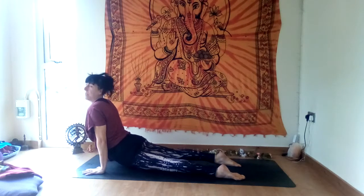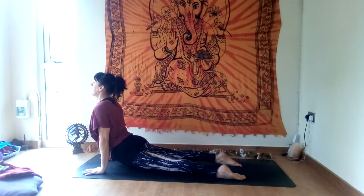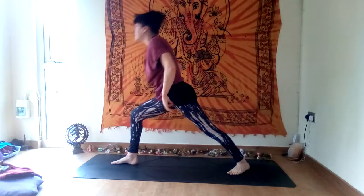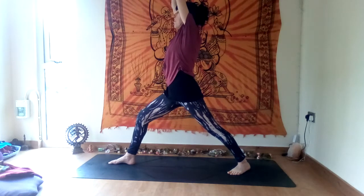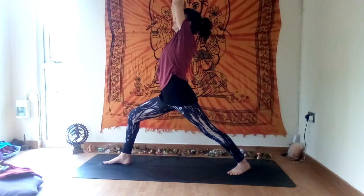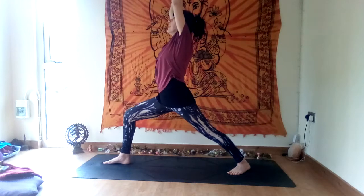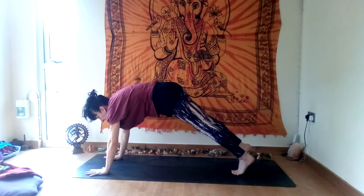Inhale, pull through into up dog — hold your up dog. Strong arms, wrists underneath the shoulders, shoulders back, chest proud, belly in. Then slowly push back to downward facing dog. Warrior one — push firmly and step the right foot forwards, come up into warrior one, virabhadrasana one. Hold your warrior, take a breath in and a breath out. Bending the front knee, pushing firmly, lift your ribs, push the hands together or have them apart. One more breath — inhale, exhale. Taking the hands flat, come back to plank and lower down.